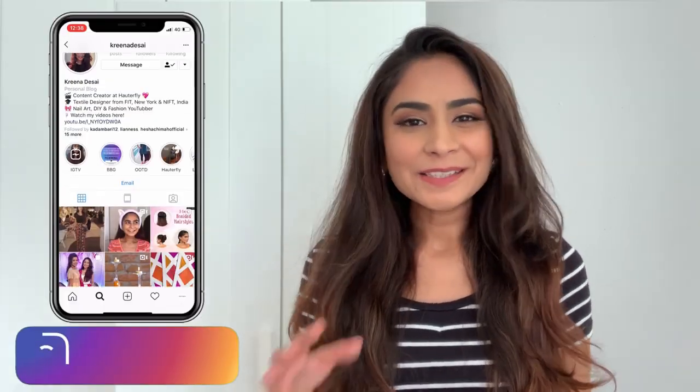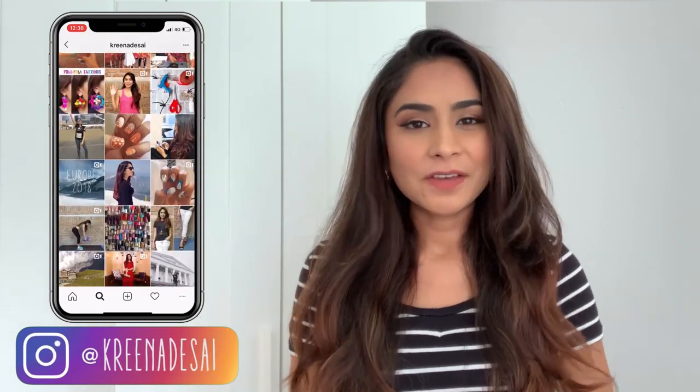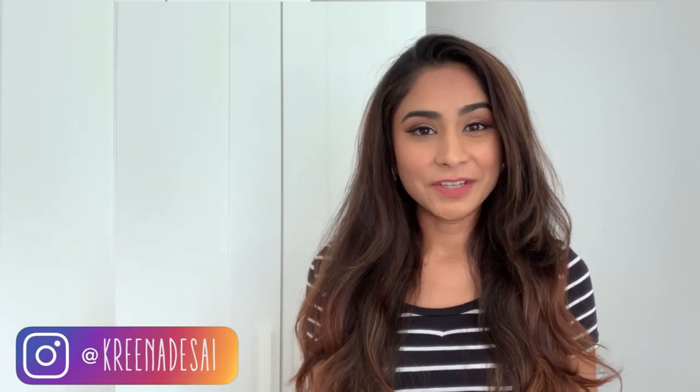Hi guys, I'm Karina and welcome to my channel. As you all know I make a bunch of DIY videos, but I've never done a video like this because today I'm gonna be cutting my own hair. I've wanted to cut my hair for at least one or two months.